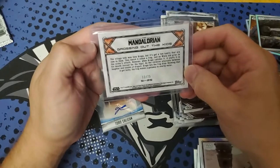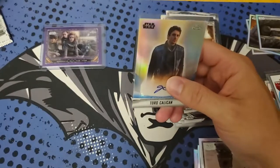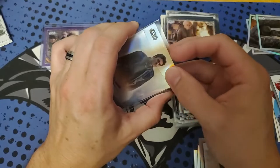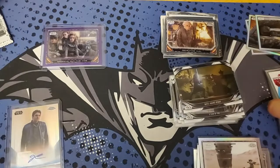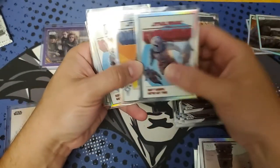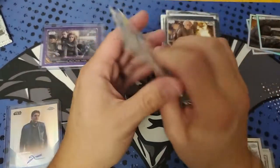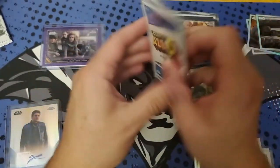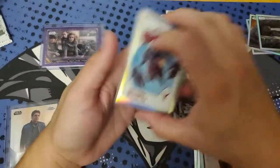And we got the Grossing Out the Kids numbered to 75 in purple. So we got color and an auto. Let's check out the top loader of the auto. Yeah, one of the bounty hunters there — autograph. These art cards are my favorite highlights of this box. We did get two of 'Don't Worry, We've Got This' and one of each one. The collation was definitely pretty solid by Topps.